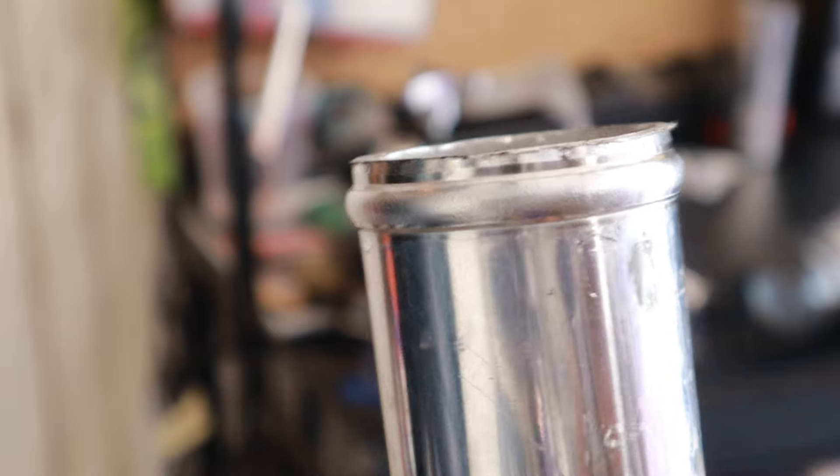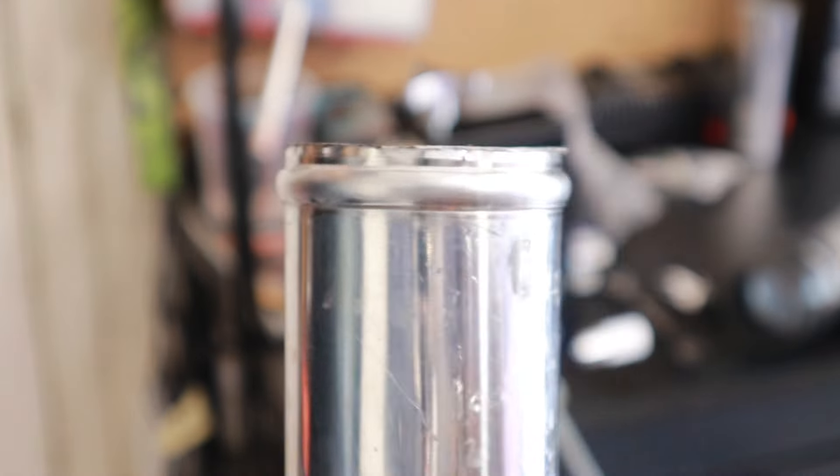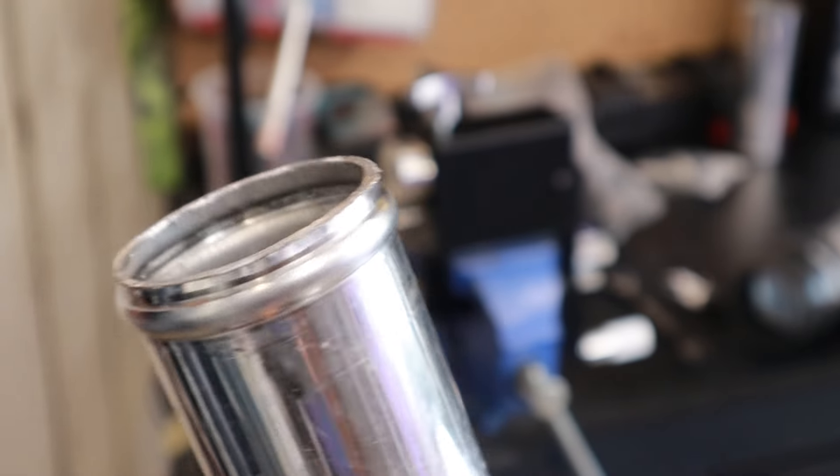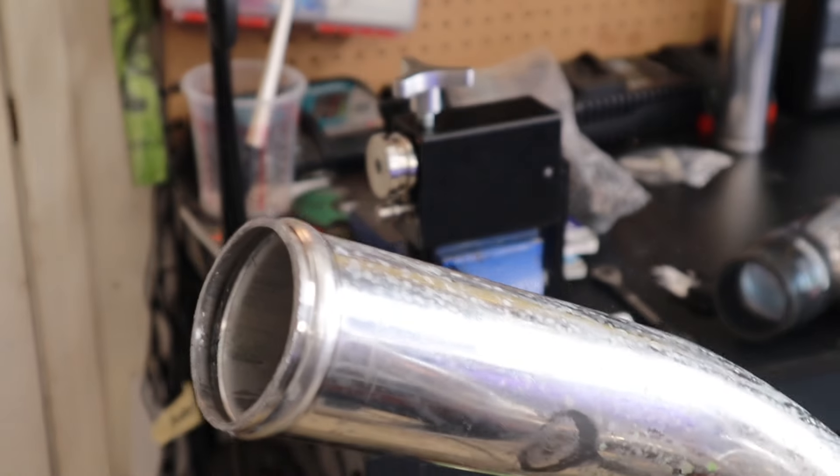You literally just need an angle grinder to cut the pipe. I do have a pipe bender if I need to bend pipe, but in this case I didn't. Now I have a bead roller, so technically I have all the stuff I'd need to make and fabricate my own intercooler and intercooler piping without having to weld. This is a very cheap DIY way to do it.